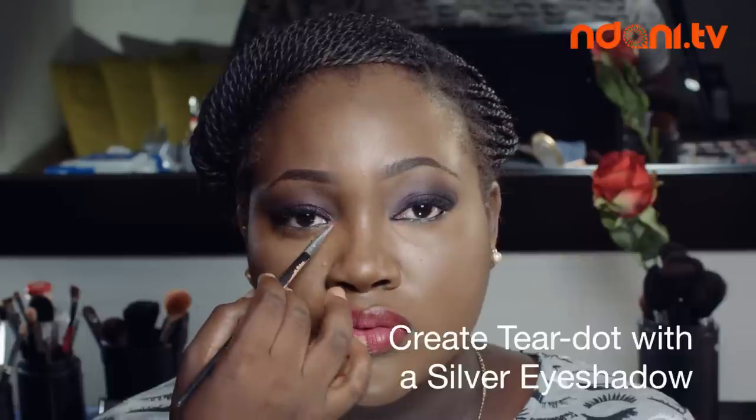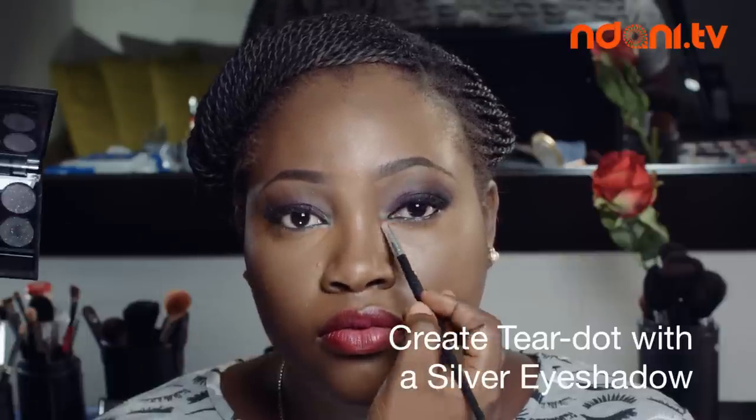Afterwards, I apply some silver eyeshadow to my tear dots for a more dramatic effect. Then I apply some blusher to the apple of my cheek. Please feel free to add some bronzer for highlights and shimmer effects.